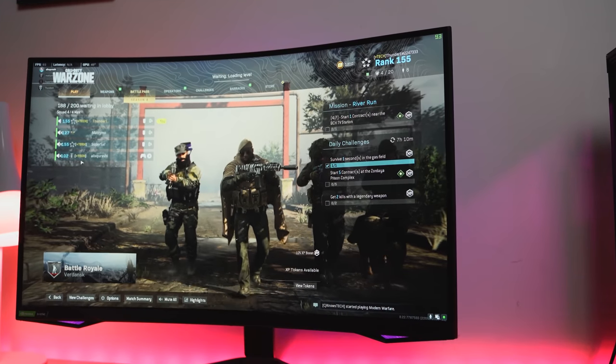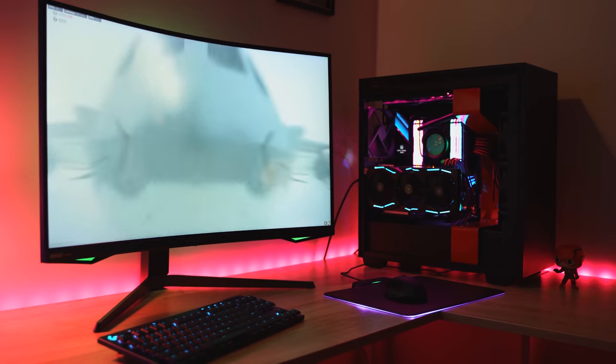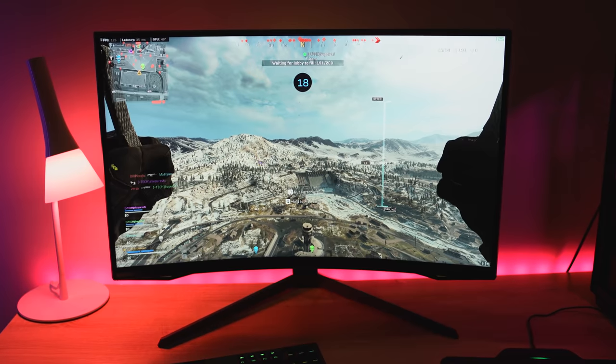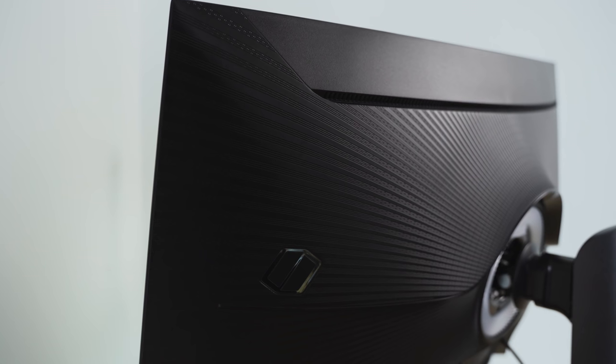This is truly an epic moment. We've got a monitor that does 240Hz at 1440p. Others do it at 1080p and that's cool, but this is a higher resolution. Samsung's G7 is the little brother to the G9 — the G9 is that ultrawide — and this is a 27 or 32 inch monitor with a 1000R curve radius and some crazy interesting specs. It supports 240Hz refresh rate, G-Sync, and AMD FreeSync Premium.